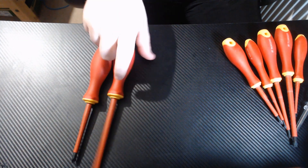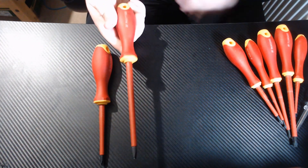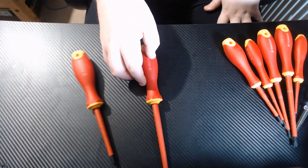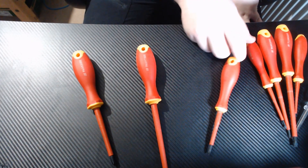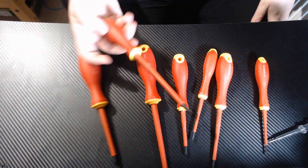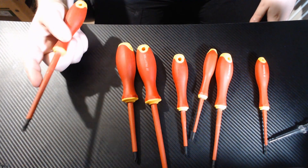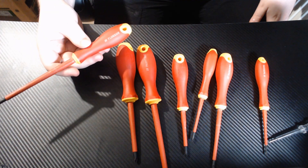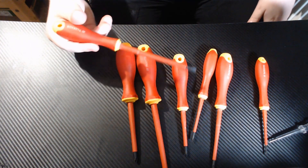Honestly, six pounds for this set is great. Some of the Parkside branding is rubbing off already, but that's not a huge deal. They're cheap enough to buy for most people and affordable to lose for people who are afraid they might lose their tools, and not really valuable enough to steal — though definitely good quality enough to steal.